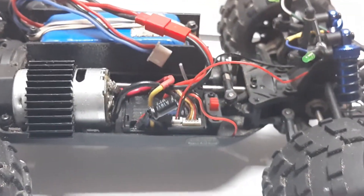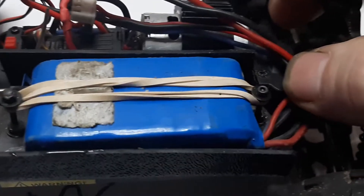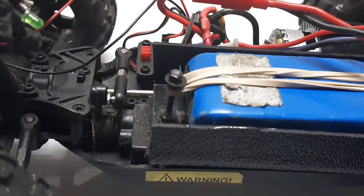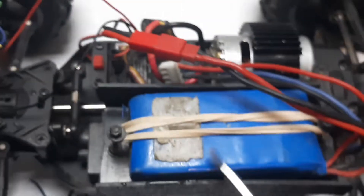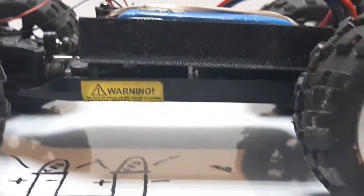Here's the battery tray — if you watched the first video, this is the expanded battery tray. All I've basically done is put a couple of screws and a little washer up here so it just holds the rubber band in place. There's still room to fit a slightly larger battery in here, and it doesn't really change the center of gravity that much.